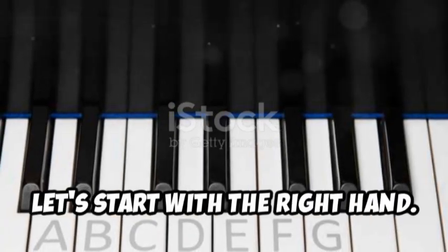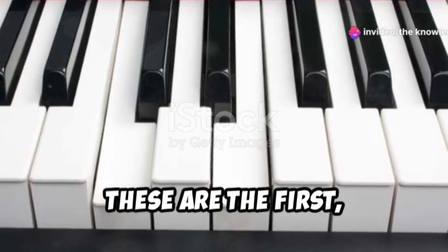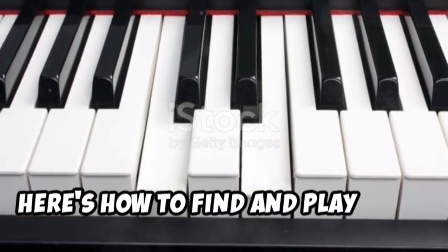Let's start with the right hand. The G major chord consists of three notes: G, B, and D. These are the first, third, and fifth notes of the G major scale. Here's how to find and play them.